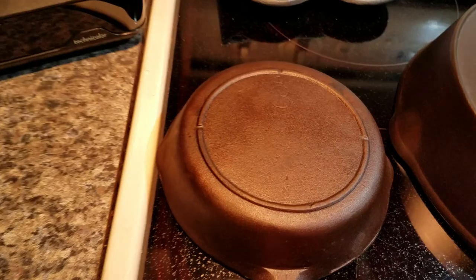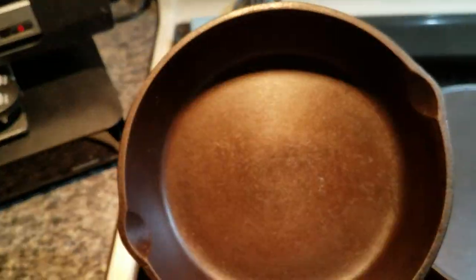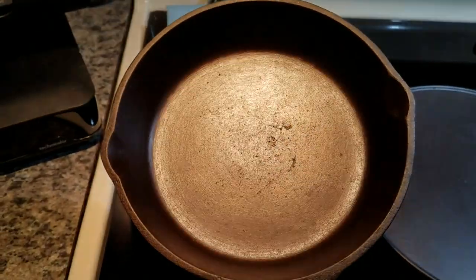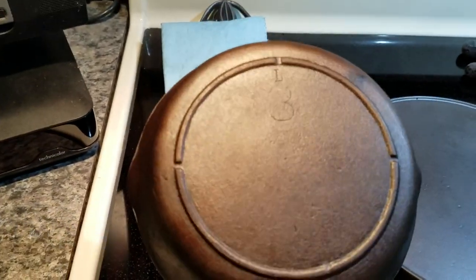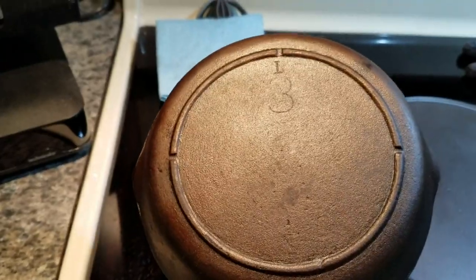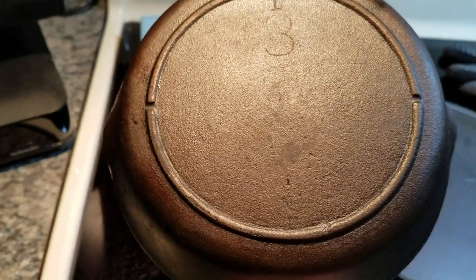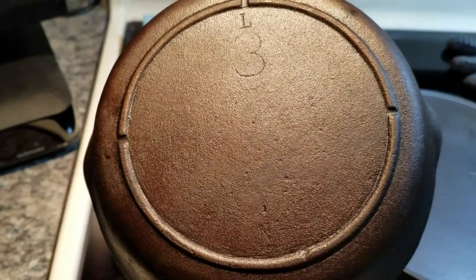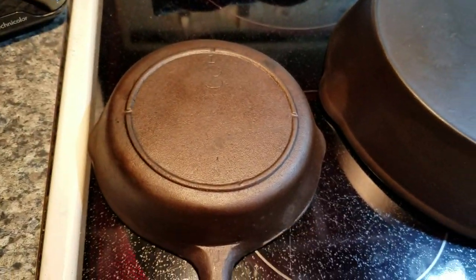This is a three-notch Lodge. It had one coat of seasoning prior to this, and this is three more coats. It had a couple of pieces of carbon that didn't want to come off — sometimes you get these carbon warts that don't want to go away. I'm not sure if electrolysis would actually remove those. But I'm happy with the results. I may not even sell it, because I've never found one in the wild before. It is marked as a Lodge number three, three-notch, made around the 1920s to 1940s, probably the 30s to 40s.